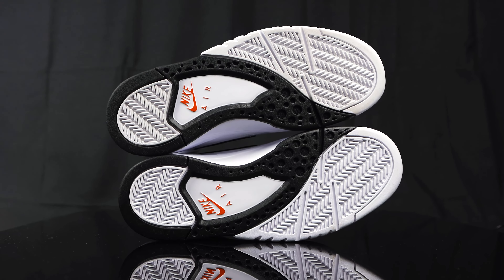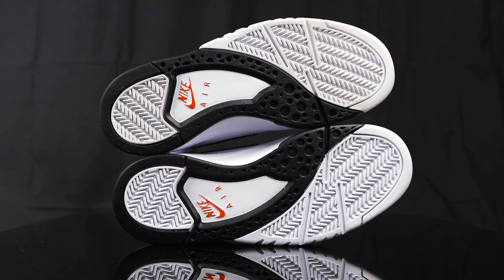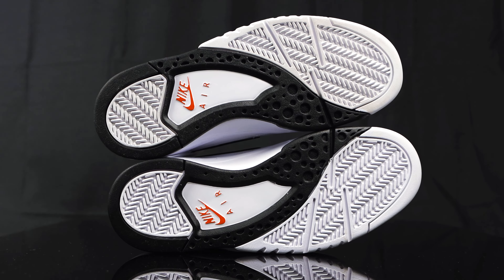Taking us to the outsole, it's two-tone black and white with the same circle pattern that you would see on the Jordan 7s that released that same year. And then you have the orange Nike Air branding in the middle.